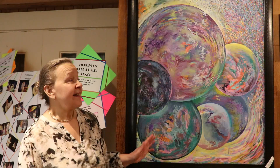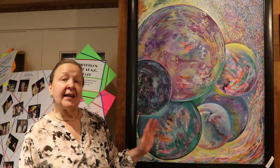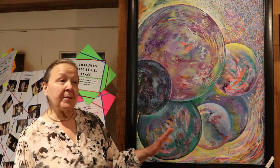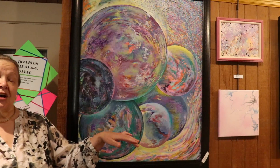Hi, this is Faith Viginenza, and this is my first show in 12 years. I'm going to give you a quick virtual gallery tour. I've grouped the oil paintings, followed by the acrylics, followed by pen and ink, followed by photography.